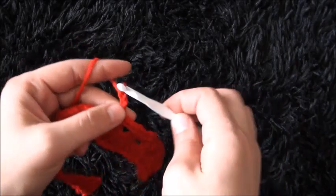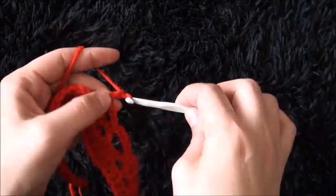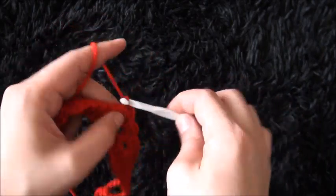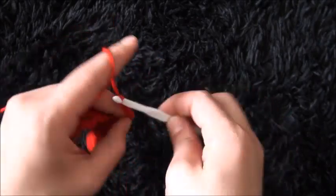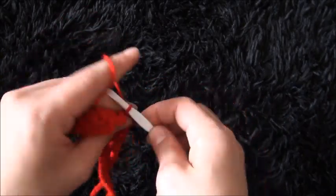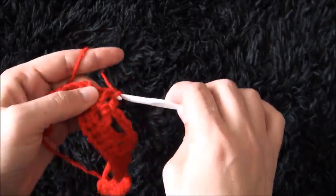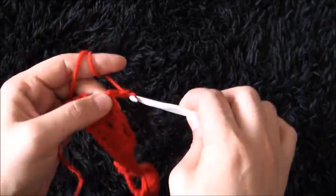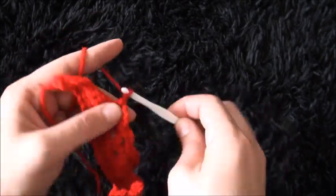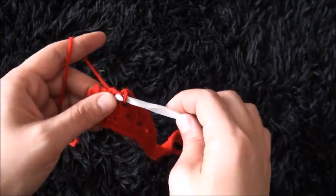Chain 3, through the next 3-chain loop I'll make 1 single crochet. Chain 3, through the next 3-chain loop I'll make 1 single crochet. I'll chain 5, then through the next 3-chain loop I'll make 1 single crochet. Chain 3, through the next 3-chain loop I'll make 1 single crochet. Chain 3, through the next 3-chain loop I'll make 1 single crochet. Chain 5, through the last 3-chain loop I'll make 1 single crochet.